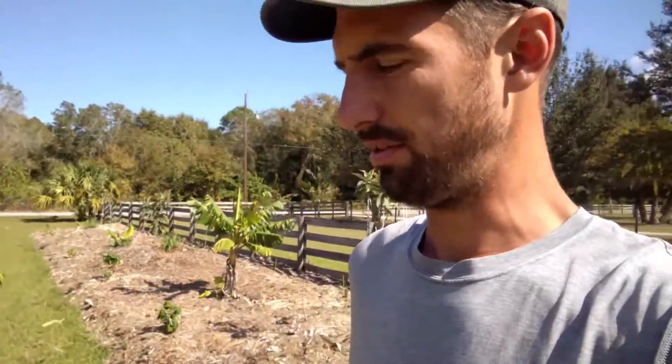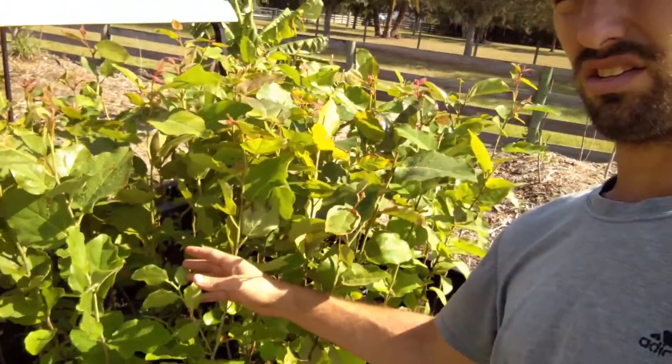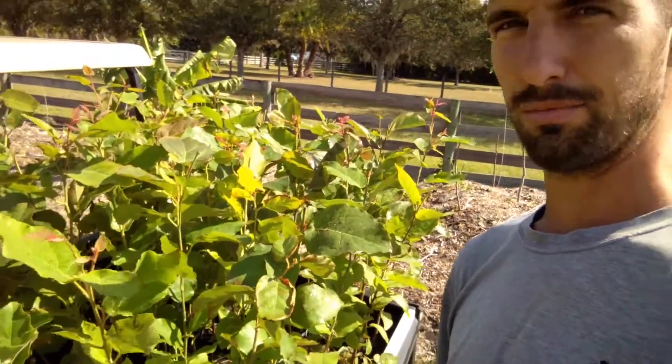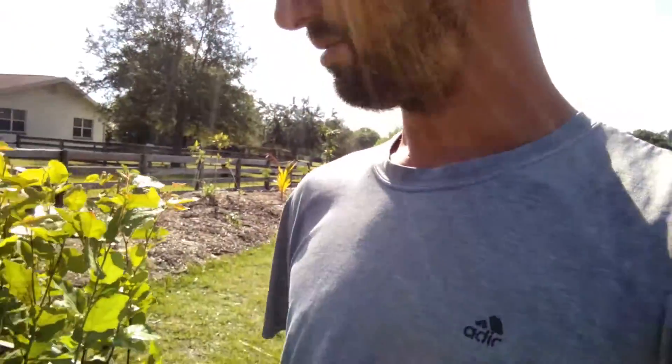What's up YouTube! I'm out here at the front of the property getting ready to plant a bunch of these guys. I call them eucalyptus tortellini, but it's actually eucalyptus toreliana or something like that. I like the word tortellini so that's what I call them.